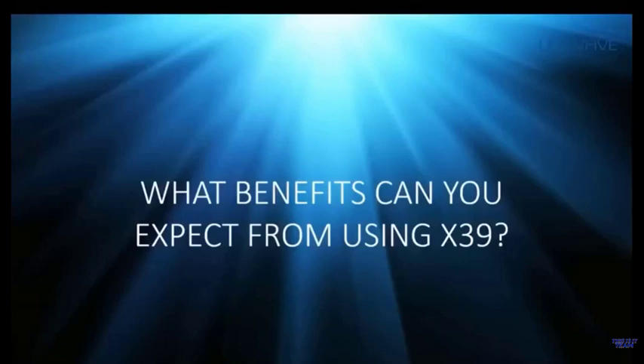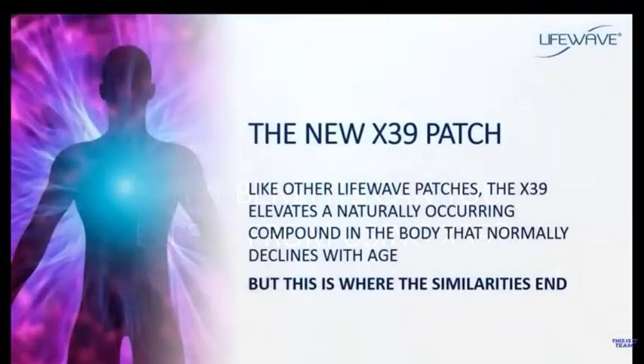The question is: what benefits can you get from using the X39? LifeWave has been around since 2004 and we have a line of phototherapy patches designed to improve energy, focus, physical performance, anti-aging, and more. The X39 is similar to these other patches in that it elevates naturally occurring compounds in the body that would normally decline with age. But the X39 is completely different from any other product — it is, in fact, the third generation of our LifeWave patches.